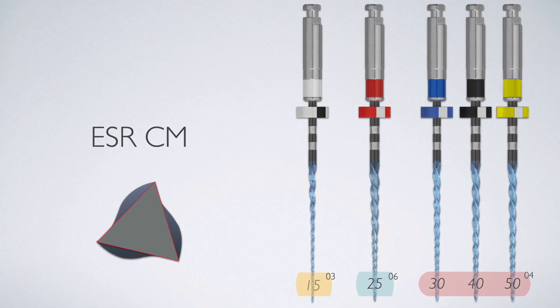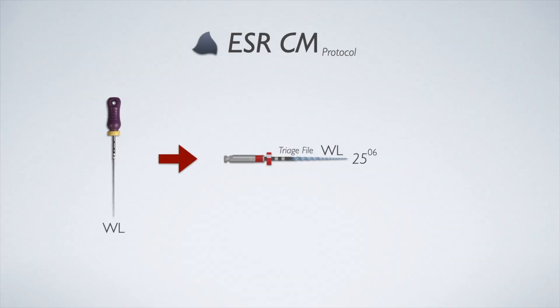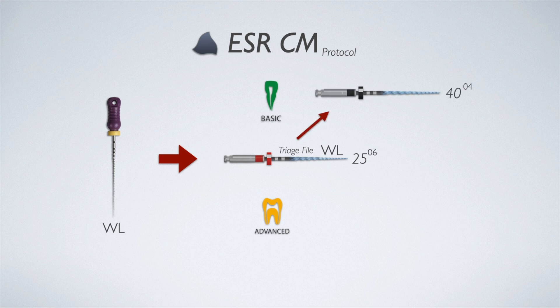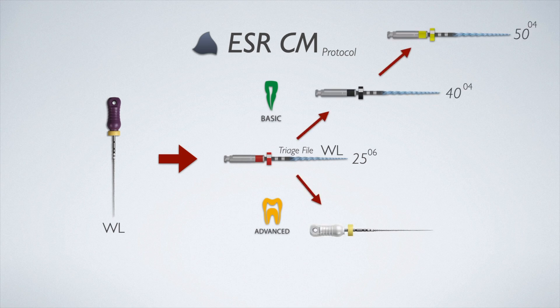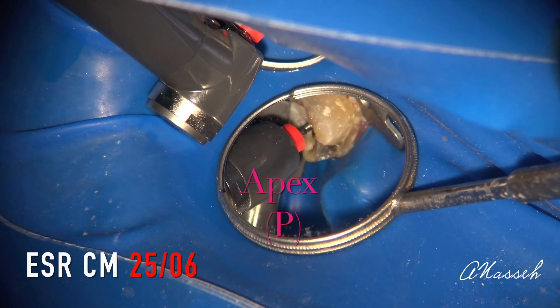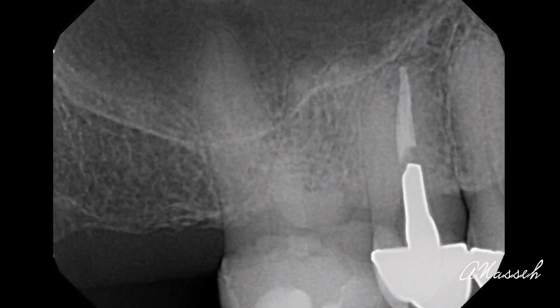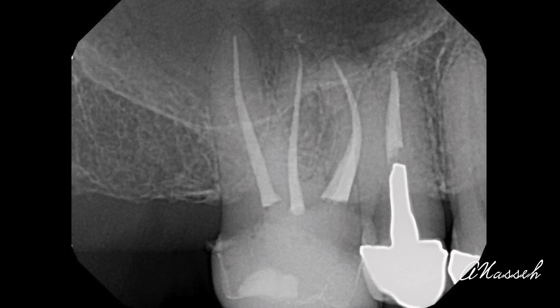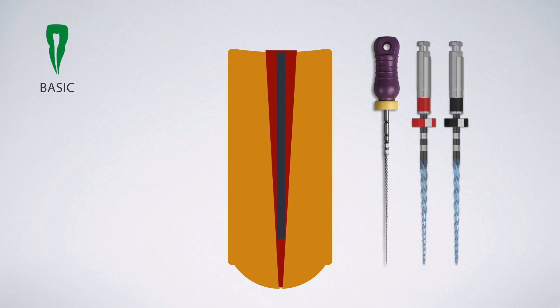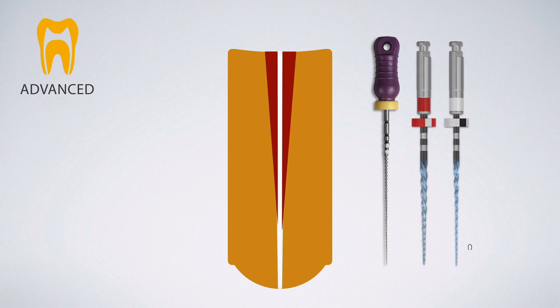To sum it up: you have three master files to choose from. Achieve working length with a size 10 in large canals and a size 15 in smaller canals before using the master file to finish to the apex. Also keep in mind that in some wider canals with more coronal flare, you may want to use the 2506 primary file as your actual master file and finish those cases with a matching 2506 endosequence BC cone. You have lots of versatility for small and large canals. Most canals will need only two files to complete, and more difficult canals may need two to three.